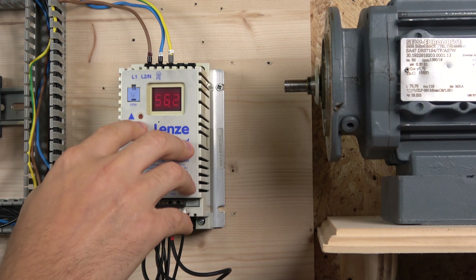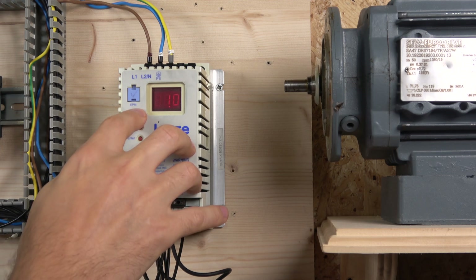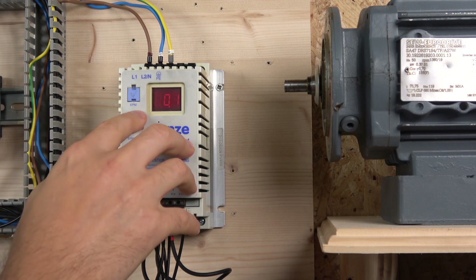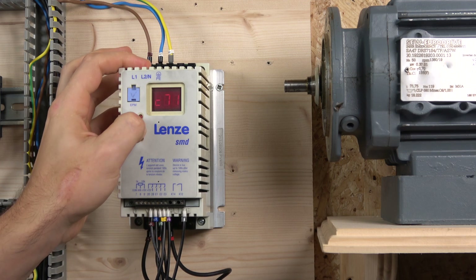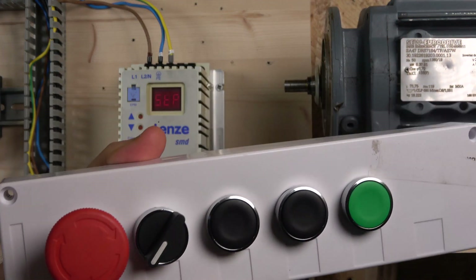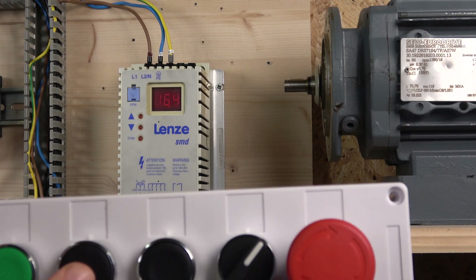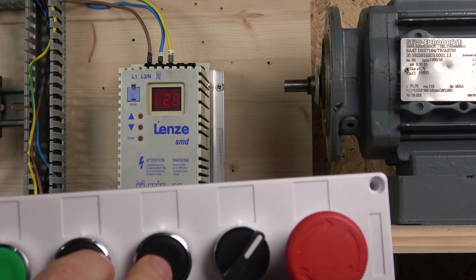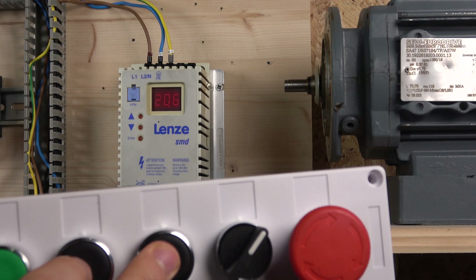Let's change the frequency down to 50 Hz and also change the acceleration — I need to do a dry reset first. We changed the acceleration down to one second as well. That's essentially what you need to do to get the system going. Now, when you close the selector switch the drive is in the on position. You can see the up button increases the frequency — how fast the buttons react is determined by your acceleration time setting.